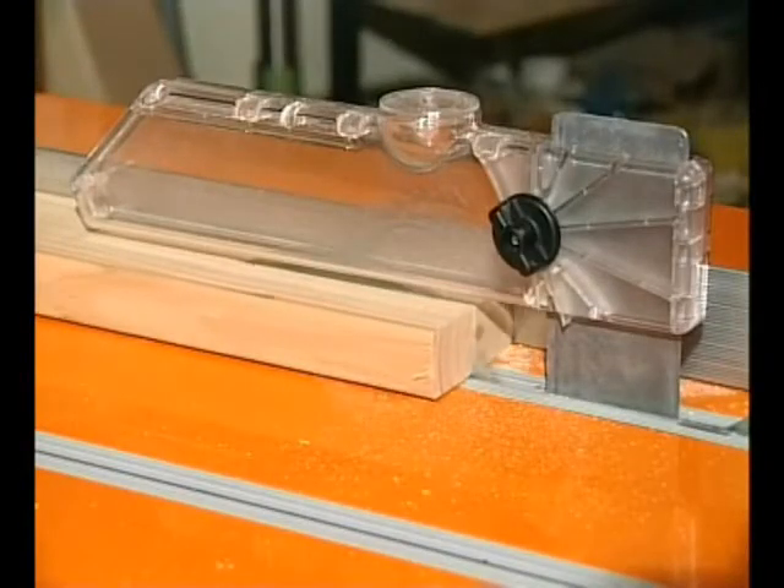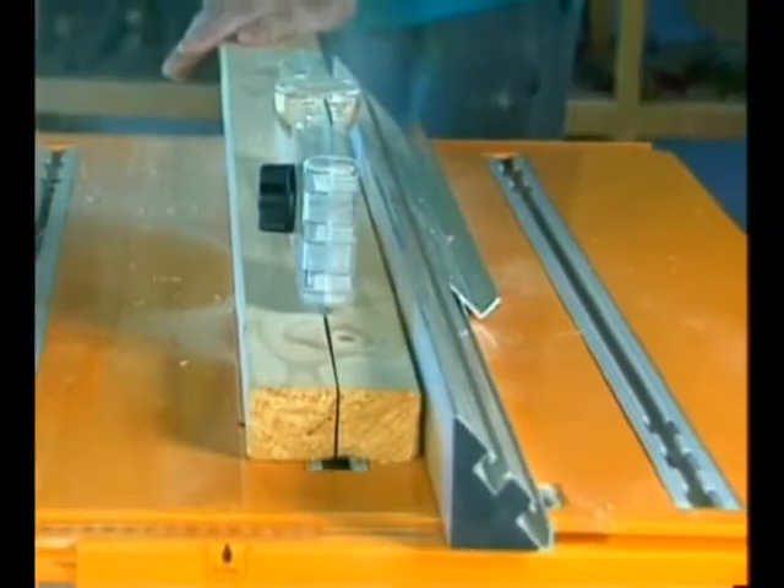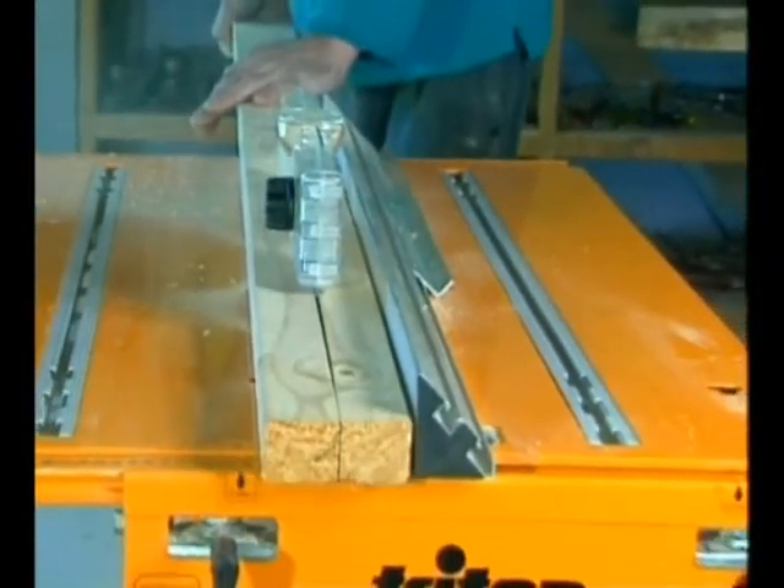The see-through safety guard is mounted on a splitter to keep the wood from binding on the back of the blade, even if the cut wants to close up, as is happening here.